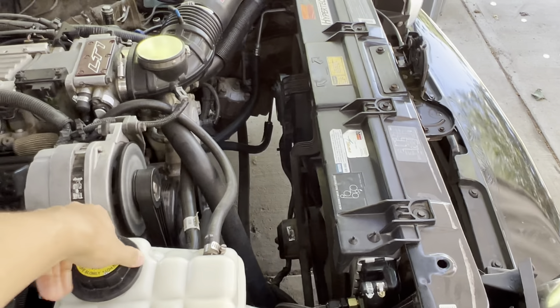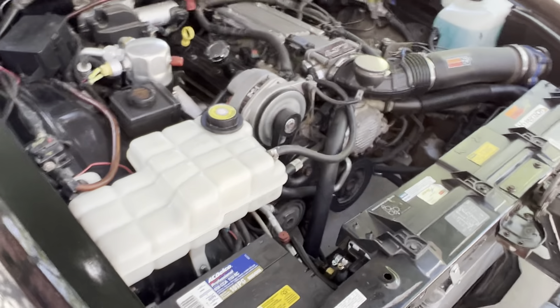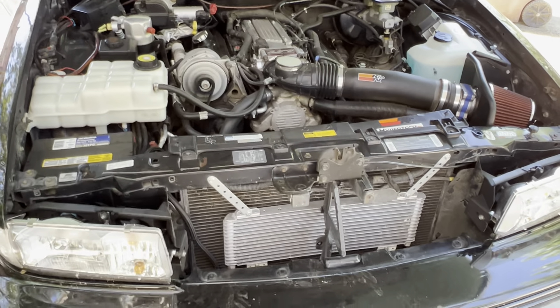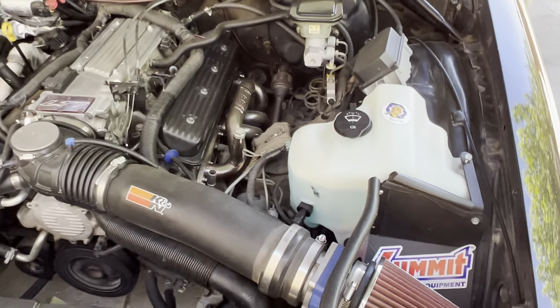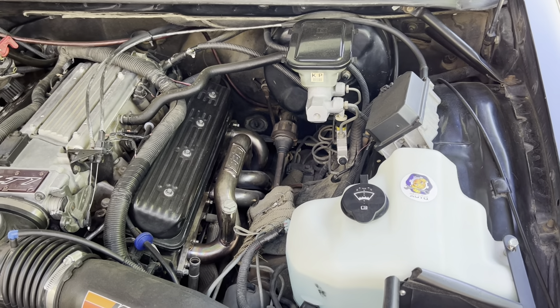The only thing I'll say is that the 3.73 gears are probably going to be unrealistic for me because I do a lot of highway driving. If I were to leave that 3000 stall and throw in the 3.73s, it's going to run the RPMs way too high for my liking. The 3000 stall raised them up pretty good already, so I feel like it's at a perfect range right now.